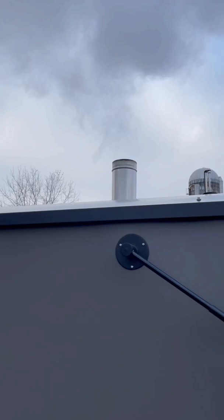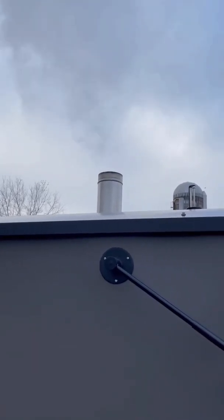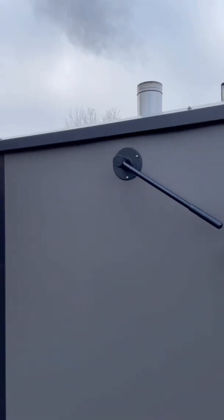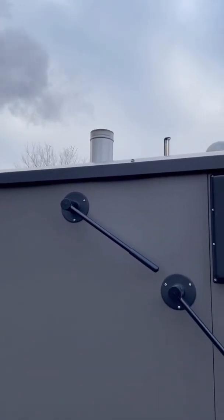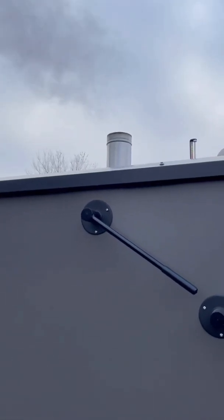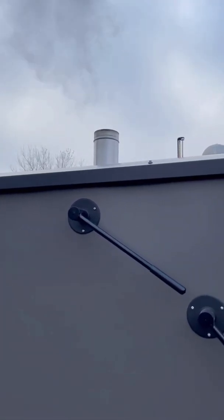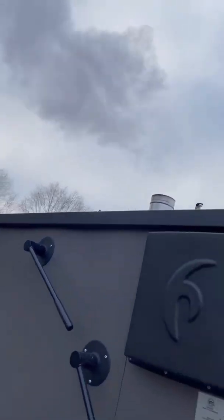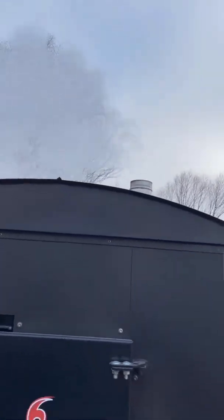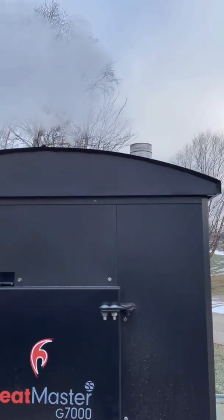Back to moisture content: if you're burning at 30 percent moisture, you're putting in 70 pounds of wood and 30 pounds of water — just under four gallons. So watch your stack for starters. We'll get into this a little further when this shuts down and cools off a bit.